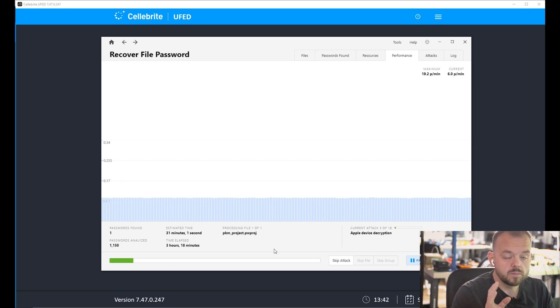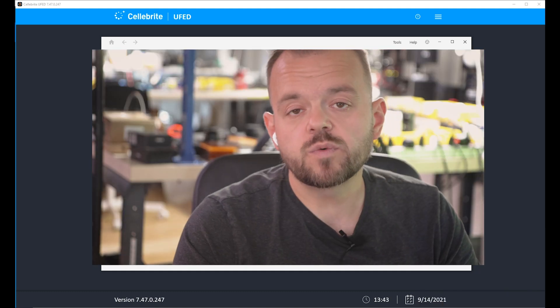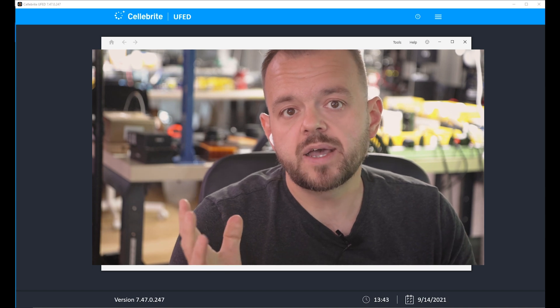We're almost done — the software is almost finished searching for the code. It went through about 1,200 passcodes in that time. Obviously we passed the 10-password limit. And here we go — we can see the passcode. That's it, we got the passcode for the phone. Now we can enter it and get in to extract our data.